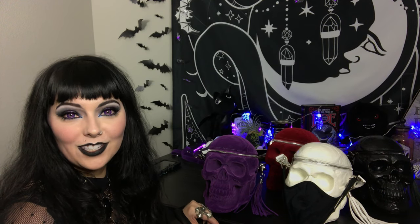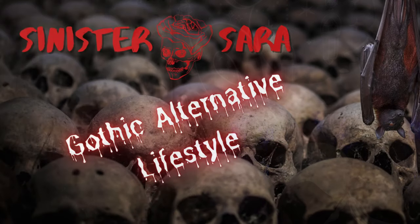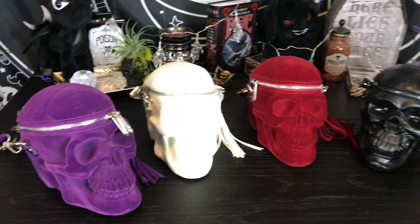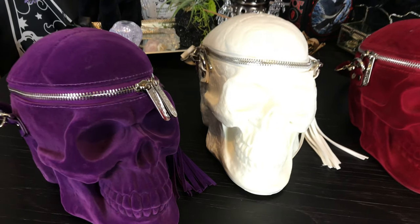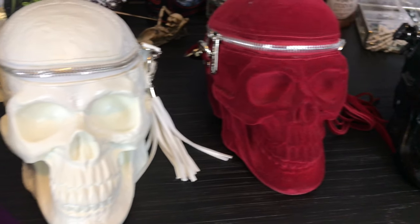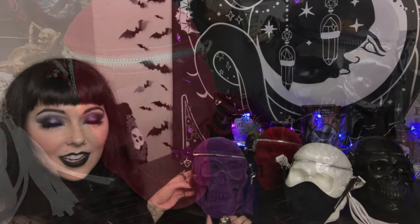Welcome to my channel, fellow sinners. Today is going to be all about the Gravedigger handbag from Killstar. My name is Sarah, and I wanted to talk to you about my favorite purse ever — it is the Killstar Gravedigger handbag.